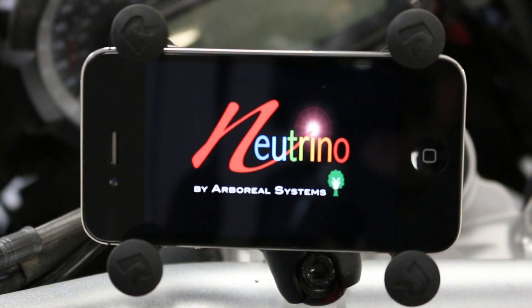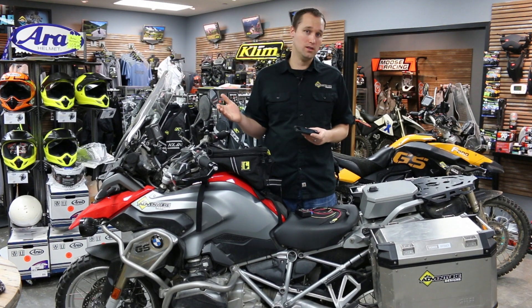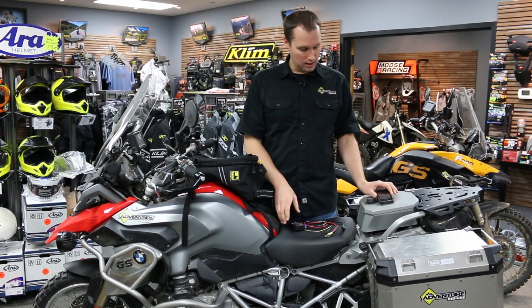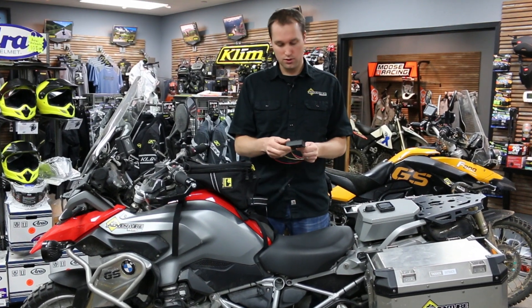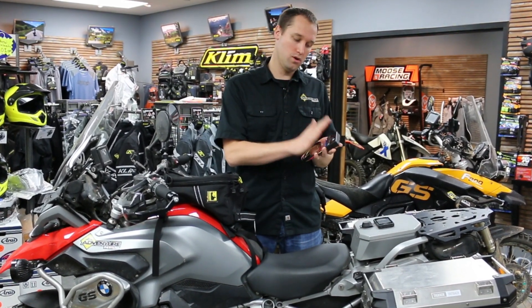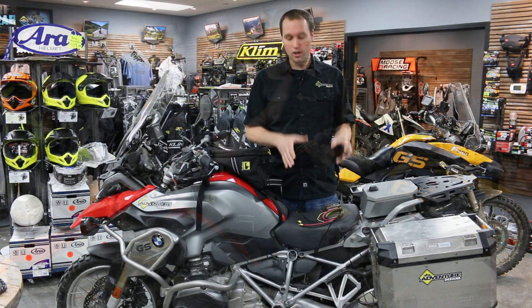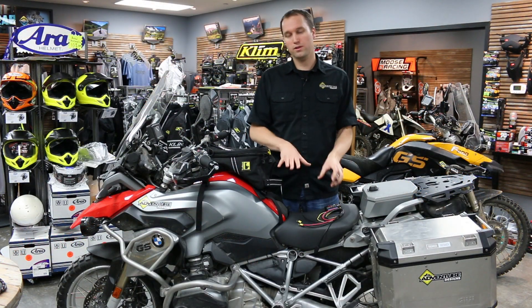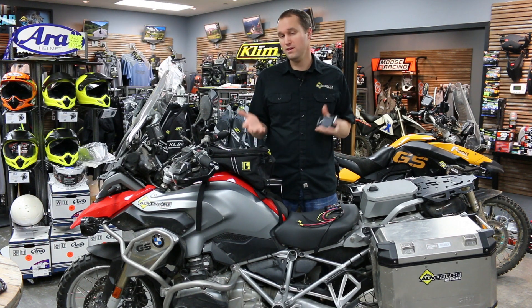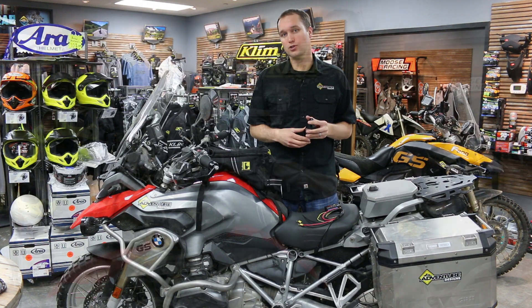Arboreal Systems went to great lengths to create an app that anyone can use. It's simple. It's intuitive. And the great thing that not a lot of people realize — I didn't realize when I first saw this — is you're buying a unit that has core upgradable features. So not only as-is right now is it worth every penny, but as more things are released the value increases more and more. And I think that's really unique in the motorcycle industry.